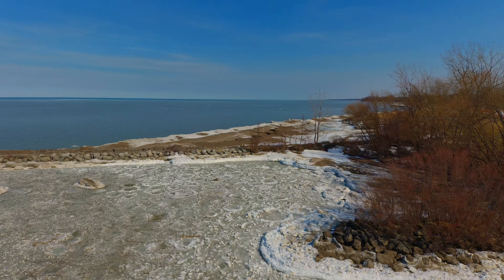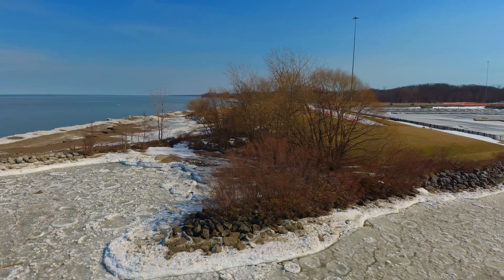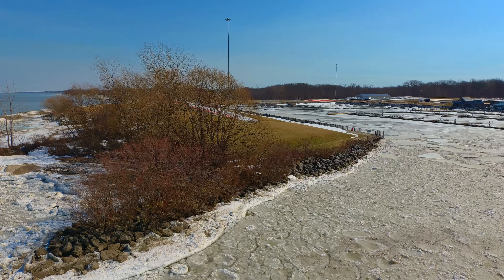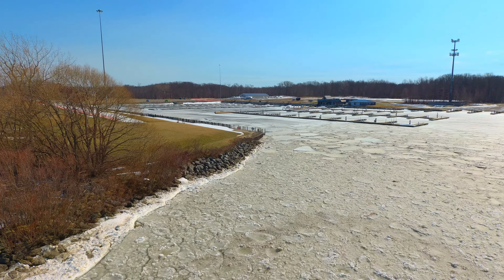There's a shoreline that still has a considerable amount of ice and some vegetation that is far away from getting green. We're heading in this direction and will be heading back towards the inside of the marina.